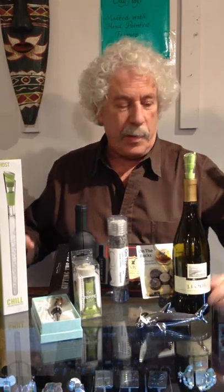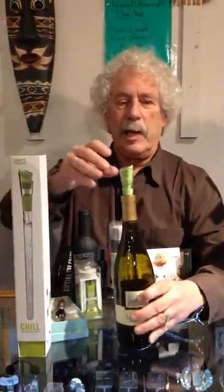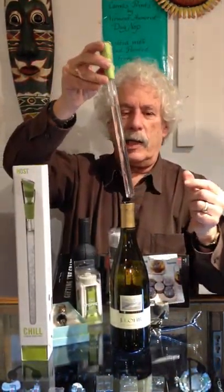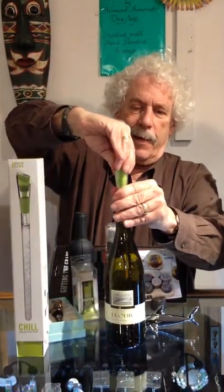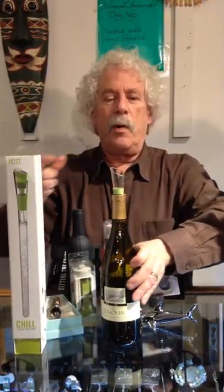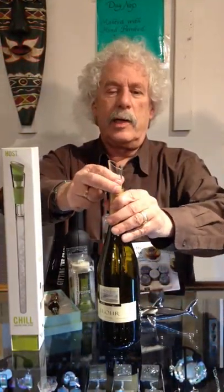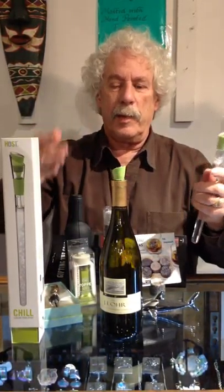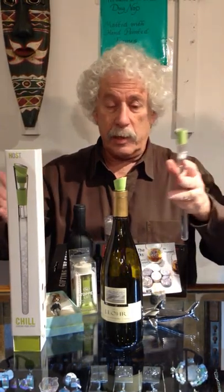My favorite techie device is this — it's called Chill. If I pull this out, you'll see this goes in the freezer. You stick this in the whole bottle and it cools it. And then it also pours, so you pour your wine. When you're done, if you still have wine left, it includes a silicone stopper. So that does it all, and it really keeps reds at the right temperature as well as whites.